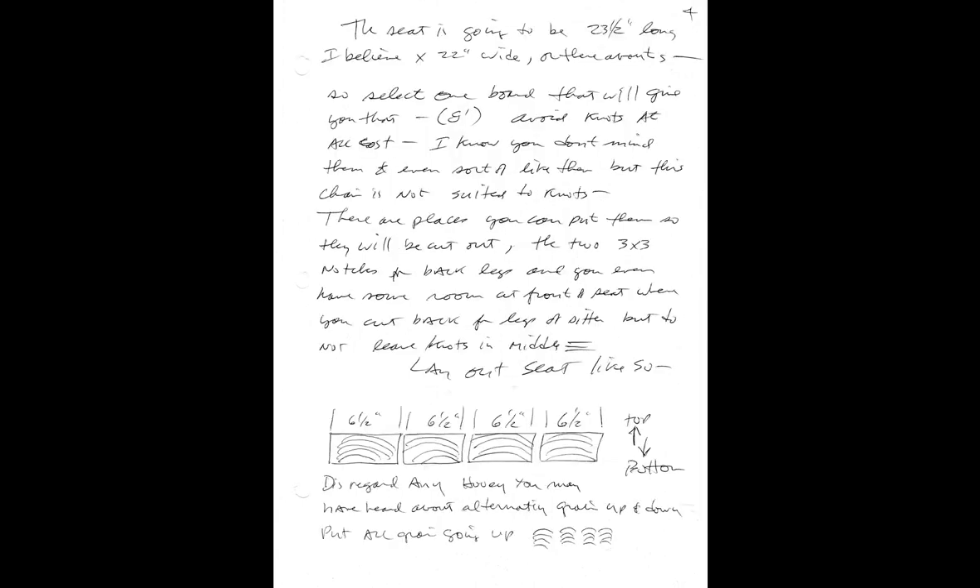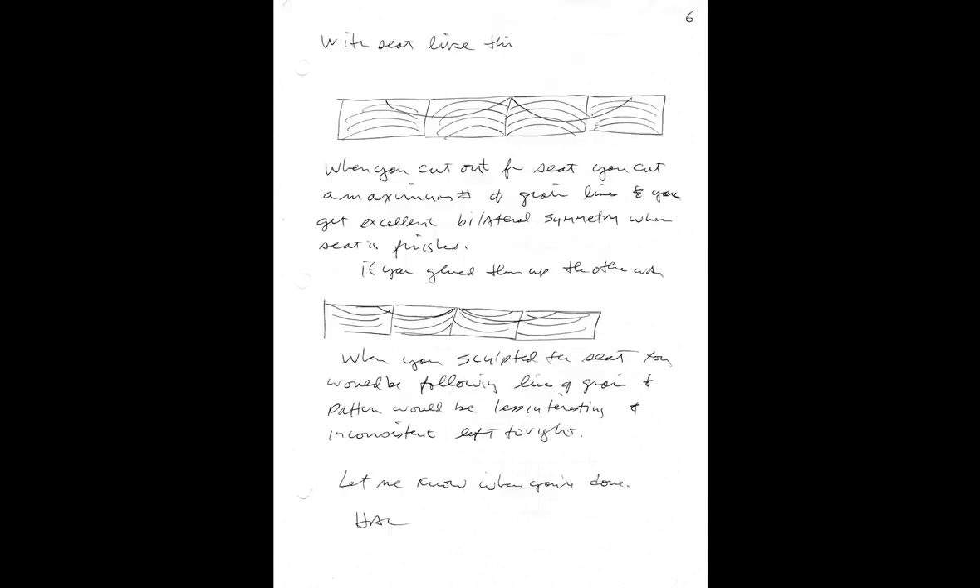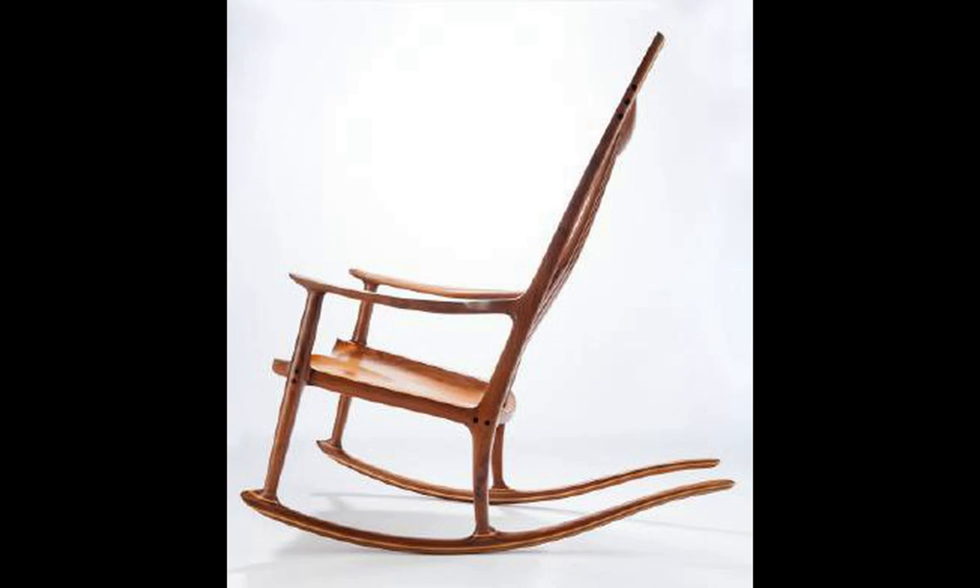My inspiration for making rocking chairs was, of course, Sam Maloof. When I first saw his chairs in Fine Woodworking, I was blown away. Then I saw my first Maloof rocking chair in person when visiting the Renwick Gallery in Washington, D.C. I probably spent a good 45 minutes walking circles around this beautiful maple chair, admiring most of all the incredible symmetry of the lines.